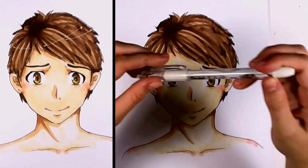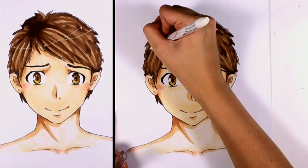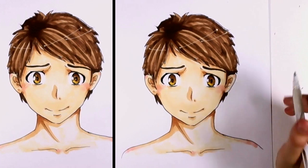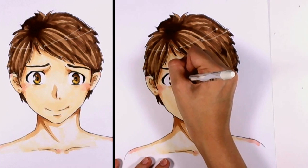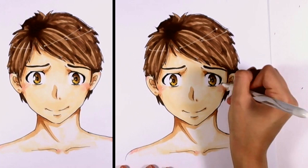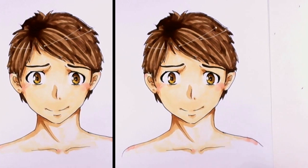Finally, I'm going to take my white gel pen and put in a shine around the hair, then do a couple of places such as the eyes where it just needs a little bit more shine. Some shine on the shoulders and on the cheeks as well. We are almost done — a few shines here and there. Last thing you want to do is go ahead and sign your name in the corner. And your anime boy is done!